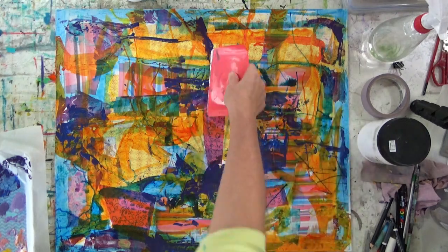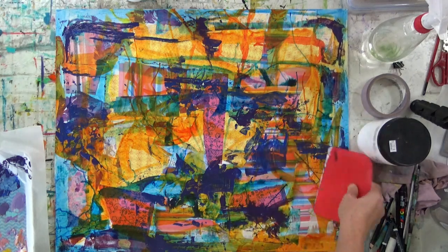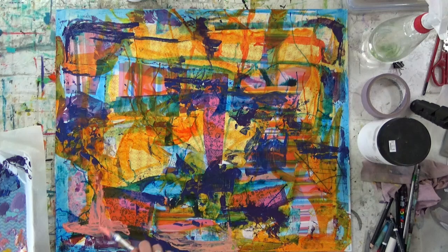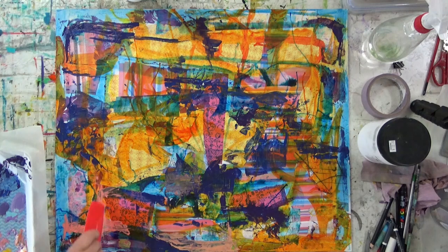I'm going to come in now with my scraper and just move some of that thick paint around, just to flatten down the ridges a little bit. A bit of pink — just looking to overpaint some of those areas where I think there's too much green. Where the paint's quite thick, you can use all kinds of tools for scratching back and making marks in the paint, which when it's dry will leave nice little ridges that catch washes and thinner paint further down the track.